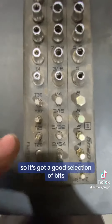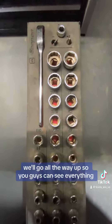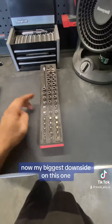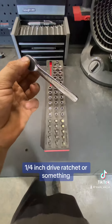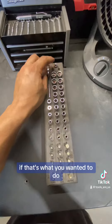So it's got a good selection of bits, a very good selection of sockets. You guys can see the sizes right there. We'll go all the way up so you guys can see everything. Now my biggest downside on this one is you cannot turn this low-profile ratchet into just like a quarter-inch drive ratchet or something. They don't have any drive inserts that you can put in there and turn it into a normal ratchet if that's what you wanted to do.